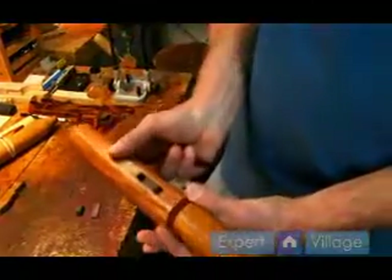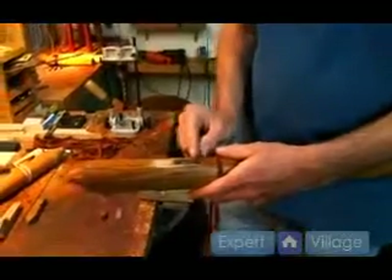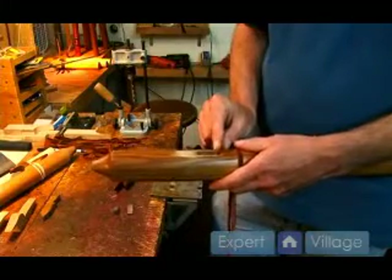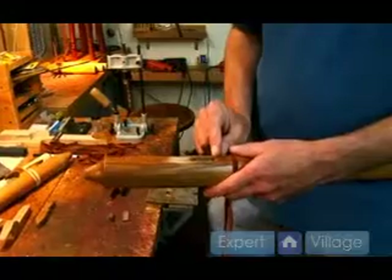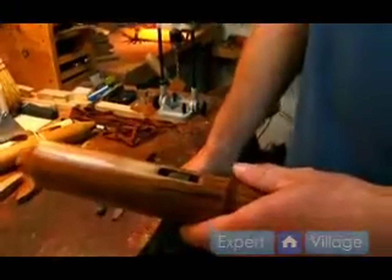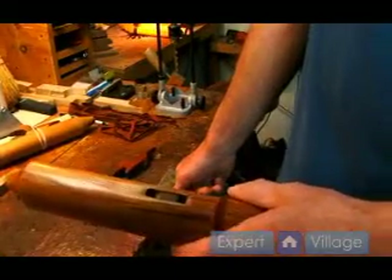The other dimension that's really critical is the distance between the end of the windway and this edge here. I have found the optimum distance to be 7.5 millimeters. The reason I state this dimension in millimeters rather than inches is that the millimeter dimension is the more critical, and I find it easier to measure in millimeters.